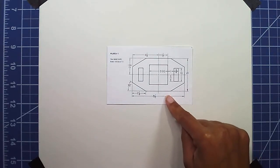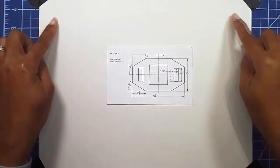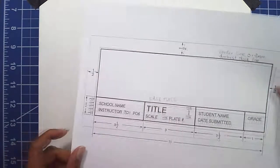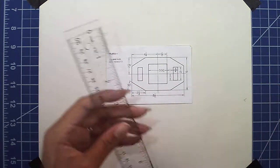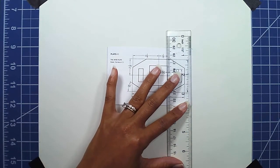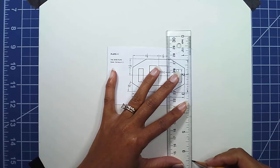We're going to construct the base plate using a 9 by 12 sheet of paper. We're going to start with a half-inch border around the page. I'm going to use my ruler and go in with a half-inch border — let me mark that.